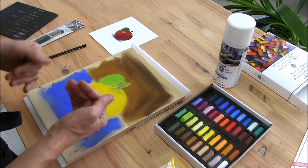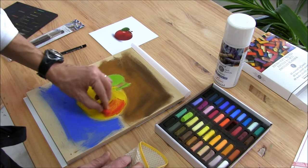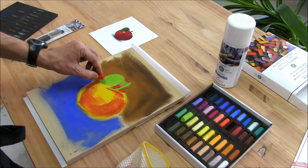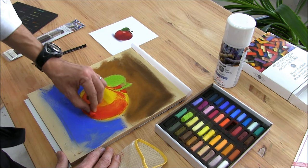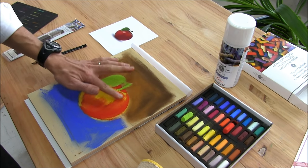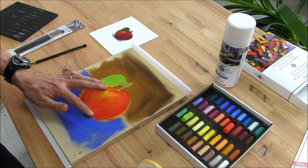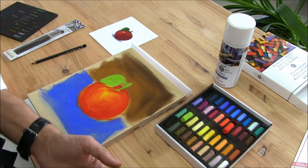See, the apple is red — it is not a yellow one. So we will add the red color. Very luminous, very bright. And see — this side is darker.